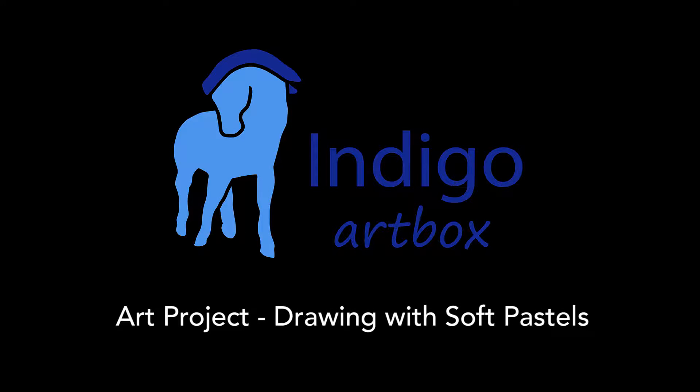Hi everyone! Welcome to your Indigo art project on drawing with soft pastels. Let's get started.